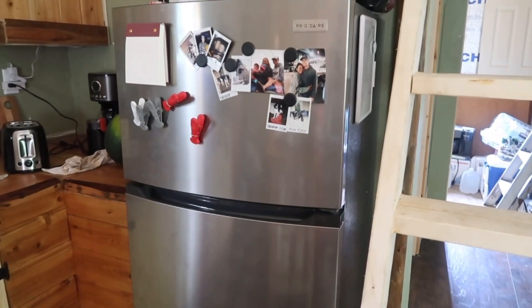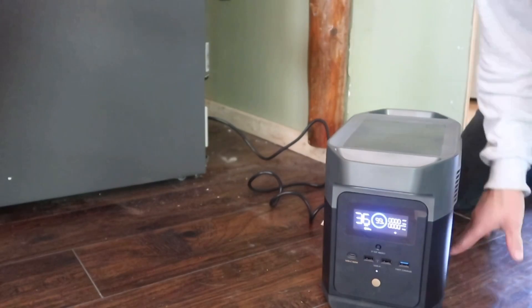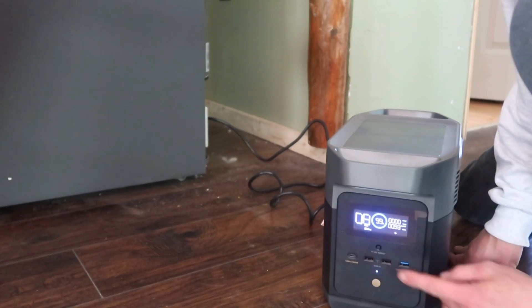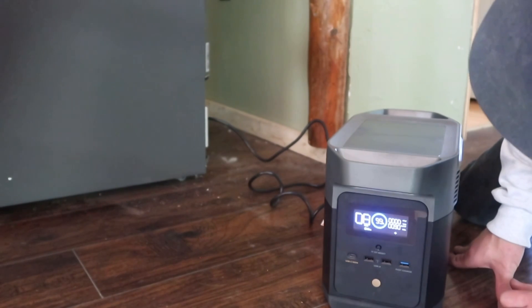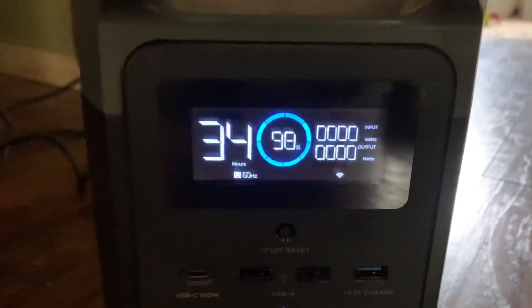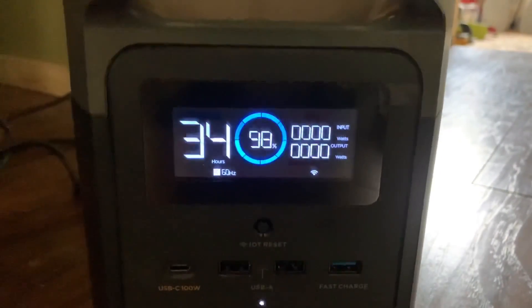Let's find out how long the Delta Mini will run a fridge. The fridge is drawing about 93 watts and it'll run the fridge continuously for eight hours. But a fridge does not run continuously — once it gets to temperature it'll shut off. And there it goes — it just kicked off. So it should run a fridge for quite a long time depending on how big your fridge is, but it should run a full-size fridge for quite a while.